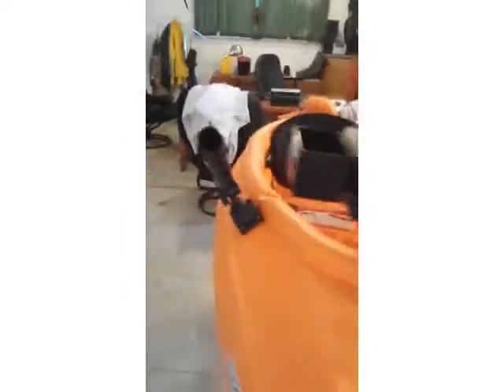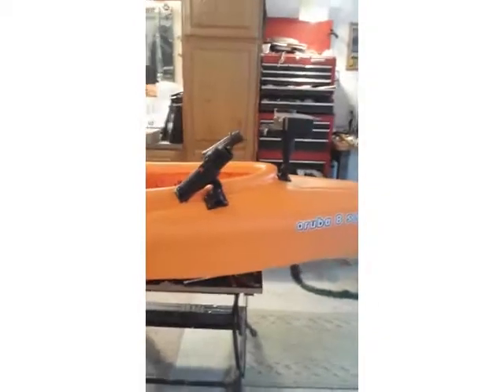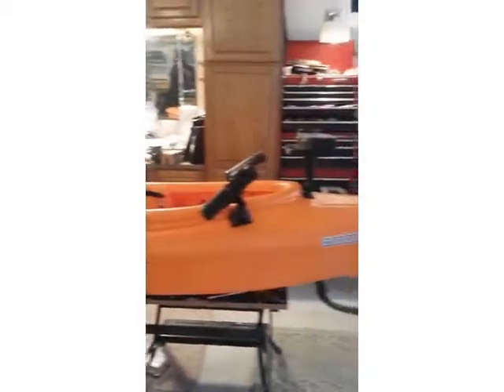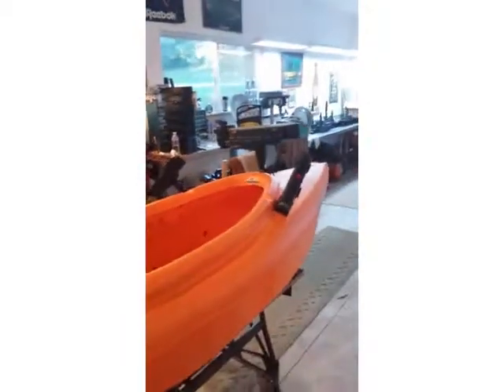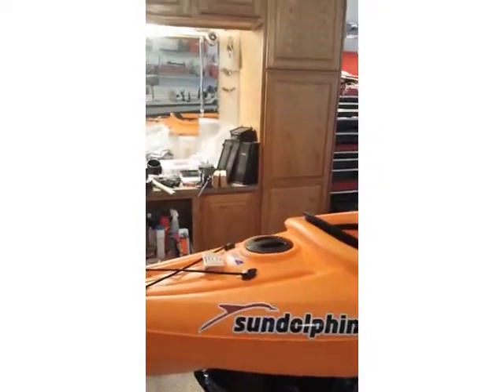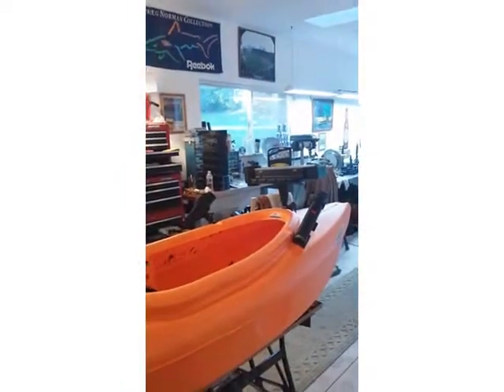Now this guy's dialed in — he's got rod holders on both sides. You can go with one or go with two, whatever he chooses to do. I like this kayak, it's small and you're talking about getting into spots. Great little kayak. That's a pretty nice setup. Now I'll add one to the back for a net or whatever, and he'll be all dialed in.